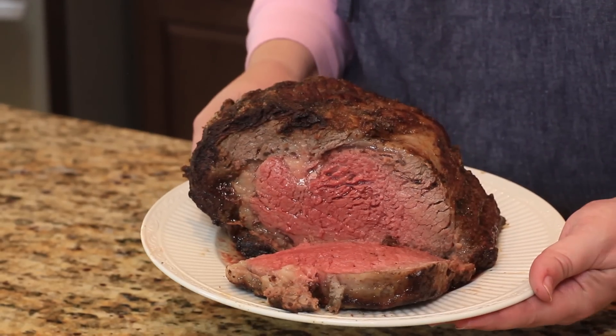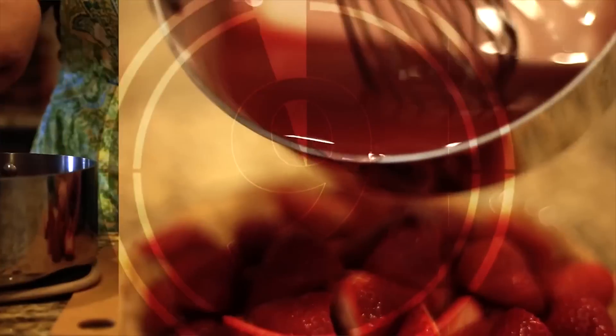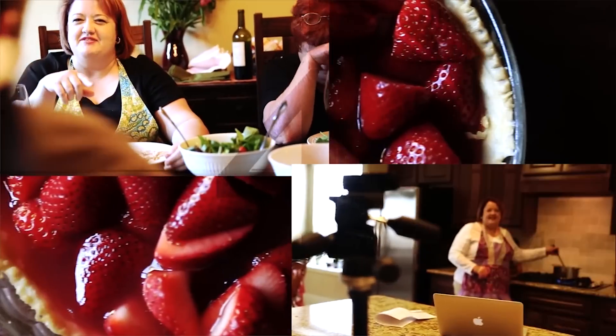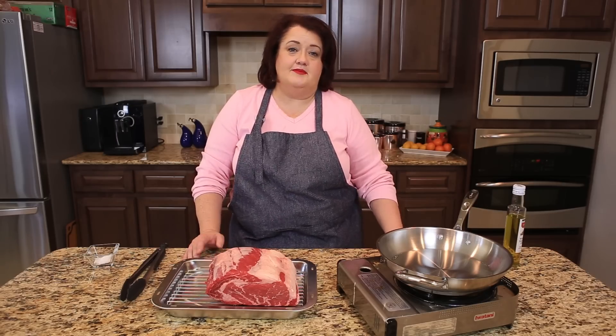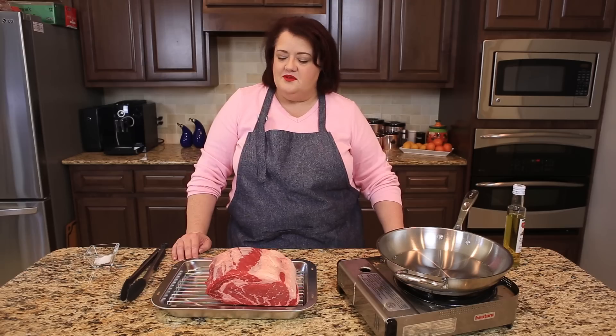Next up on copycat.com, how to make a ribeye roast. Hi everyone, this is Stephanie Manley with copycat.com. Today I'm going to show you how to make a ribeye roast.